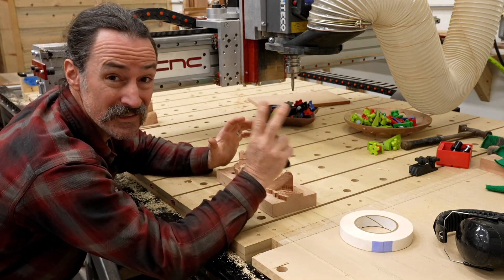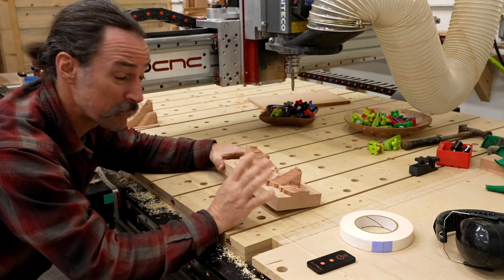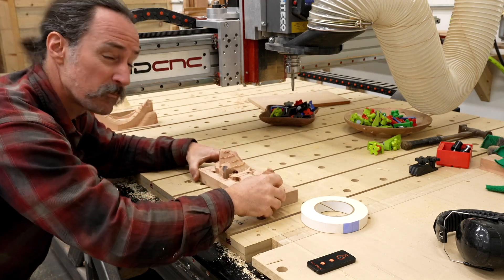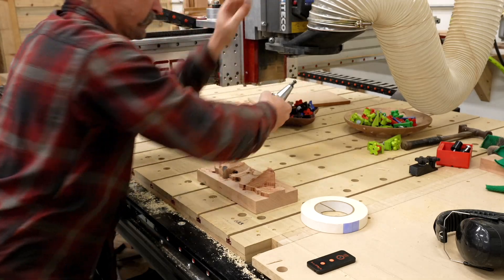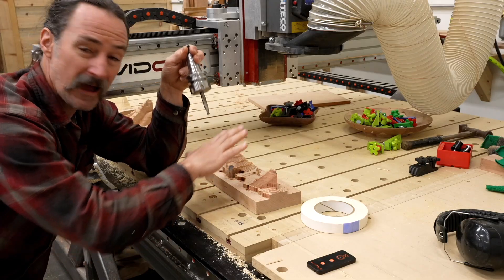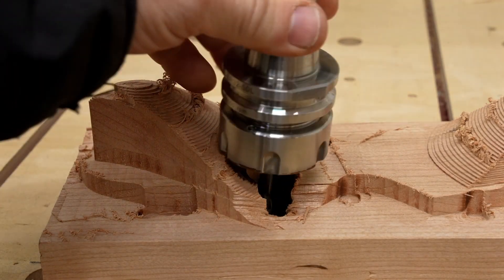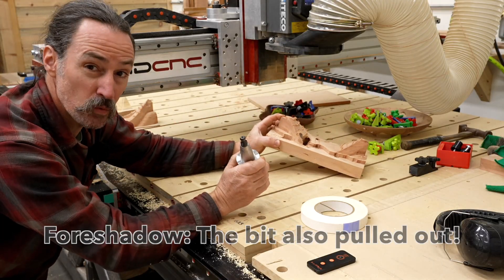One of the most difficult things about a CNC is figuring out how to hold stuff down. My first approach was to take these individual blocks of wood and use double-sided tape to attach them. But the problem was I wanted to use an upcut bit. These upcut bits generate a lot of upward force, and I didn't get enough downward pressure. The bit sucked up the piece and went crazy and wrecked it, so that approach wasn't going to work.